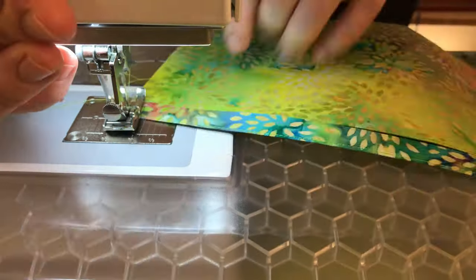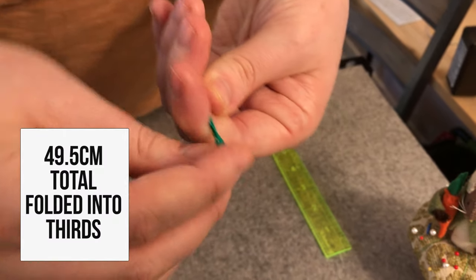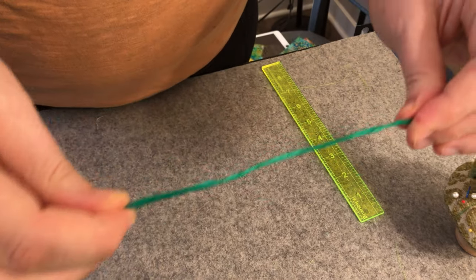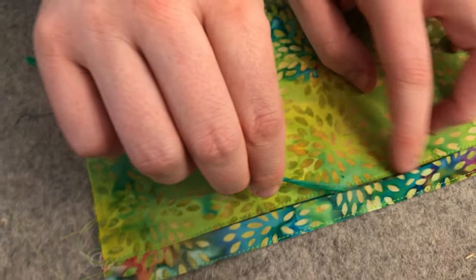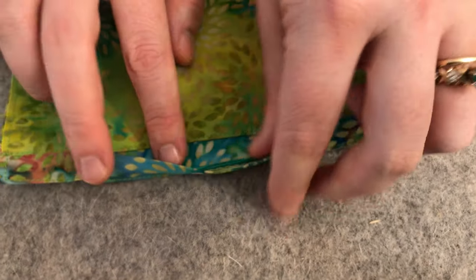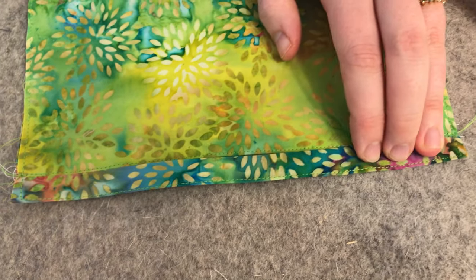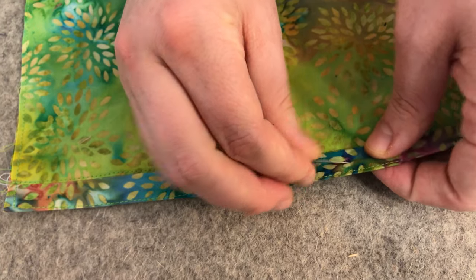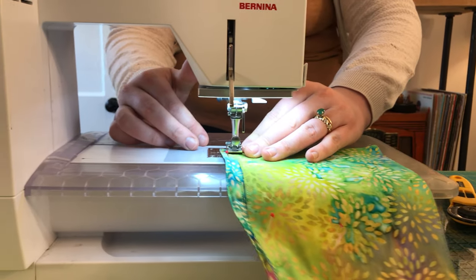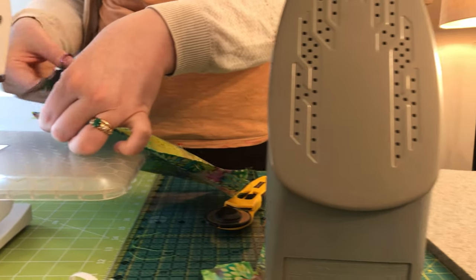Now we're going to insert our twist tie. I took a 19 and a half inch piece and folded it twice so that it's three strands about six and a half inches long, then twisted those together so it's easier to work with and gives more stability in your nose bridge. Insert the twist tie into the top edge of the face mask, then pin it at the top so we don't accidentally sew over it. Go back to the sewing machine, backstitch when you begin and end, and stitch along the bottom of that top fold — this locks the twist tie into place.